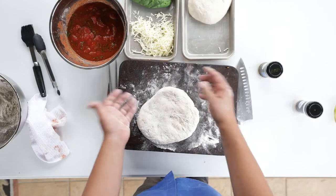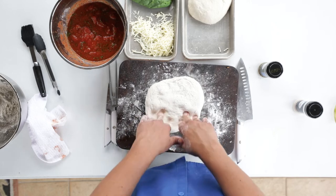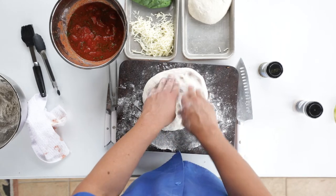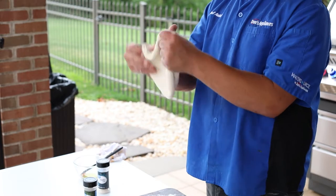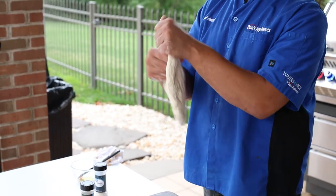Now it's the stretching. We want to flour it, obviously on both sides, get a good amount of flour, and we want to start pressing it — dock it like this — kind of stretch it into our round form. Stretch it like this, use gravity. See how we're doing it? Gravity just keeps it going; if we go like this it's always going to be round.